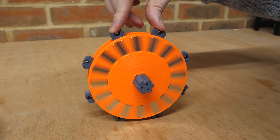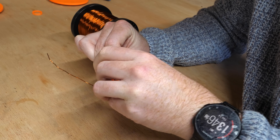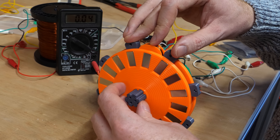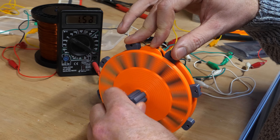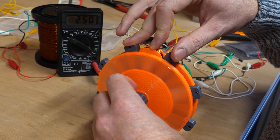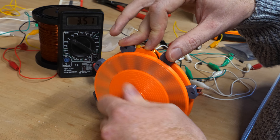Then a coil can be made by winding some thin copper wire around a template, that will fit perfectly between the two magnet rotors. So as the alternating magnets spin, the magnetic field within the coil rapidly changes, creating an alternating current, which shows up on the multimeter as a voltage.